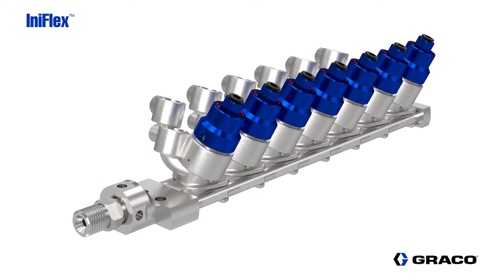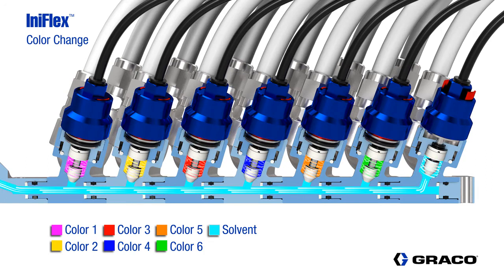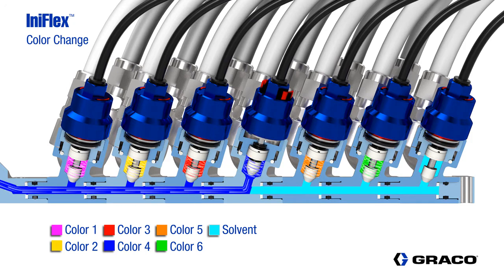In this example, we have 6 valves for paint, 1 valve for flushing, followed by the end block. The last valve in the stack, or the valve furthest from the fluid outlet, should always be the flush valve to ensure complete and thorough flushing of the valve stack.